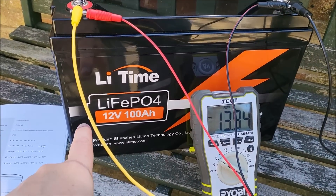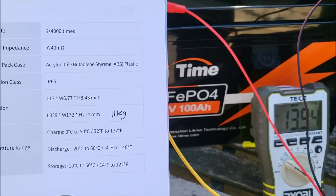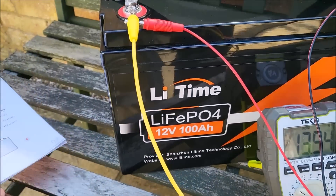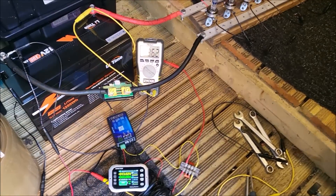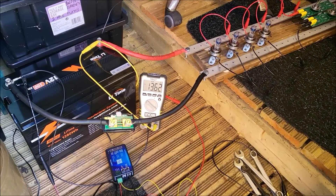Just a bit about the size and weight of this battery: it's 13 inches wide and 6.77 inches front to back, and 8.43 inches tall. The battery weighs 11 kilograms.